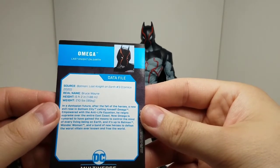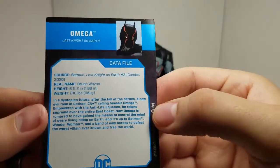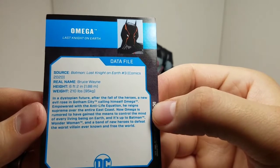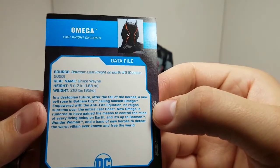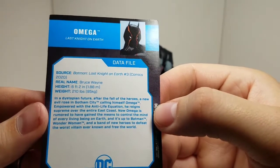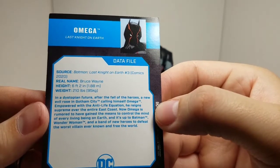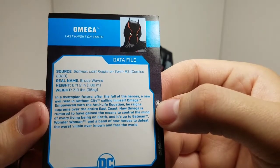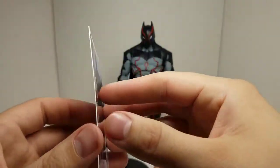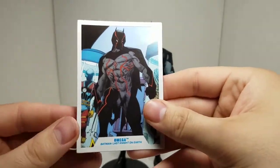The data file reads: height six foot two, weight 210 pounds — he's almost the same size as me, but not as muscular. In a dystopian future, after the fall of the heroes, a new evil rose in Gotham City calling himself Omega. Empowered with the anti-life equation, he reigns supreme over the entire East Coast. Omega is rumored to have gained the means to control the mind of every living being on Earth, and it's up to Batman, Wonder Woman, and a band of new heroes to defeat the worst villain ever known. That sums it up without giving away all the spoilers.